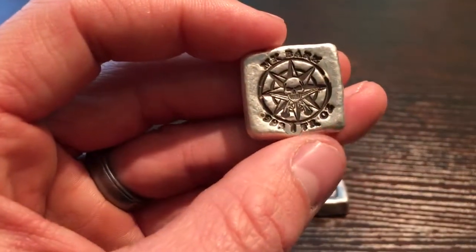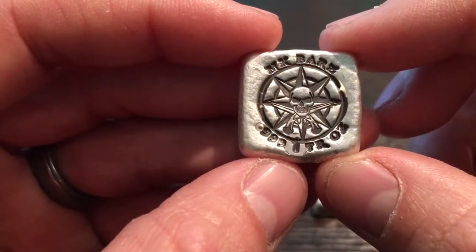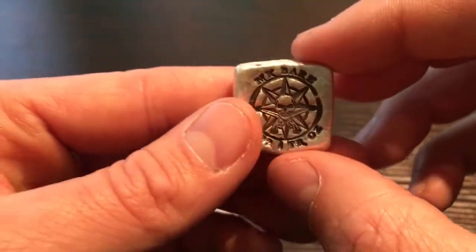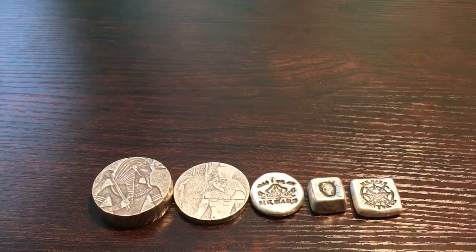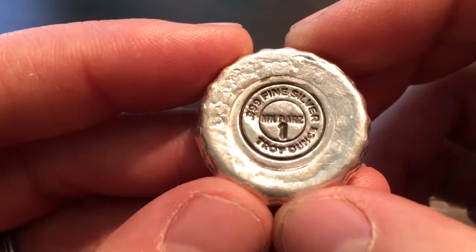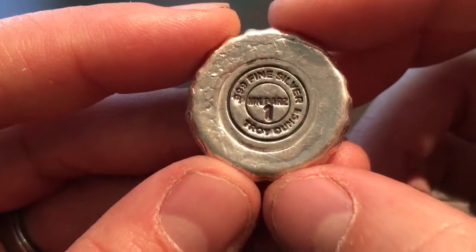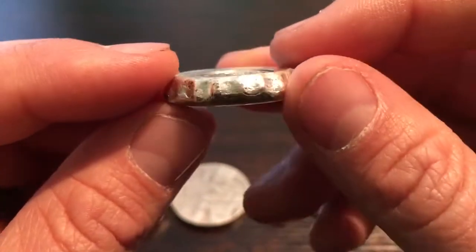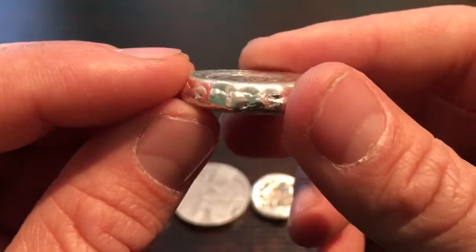I also got a 1 ounce square. This is, once again, by MK Bars — this is their Pirate Compass, I believe. And I ordered their 1 ounce bottle cap by MK Bars. They make these in a 1 ounce, 2 ounce, and a 3 ounce. I really wanted the 3 ounce but they were sold out. I like all of them, but I do like the 3 ounce the best. But the 1 ounce is pretty nice too.